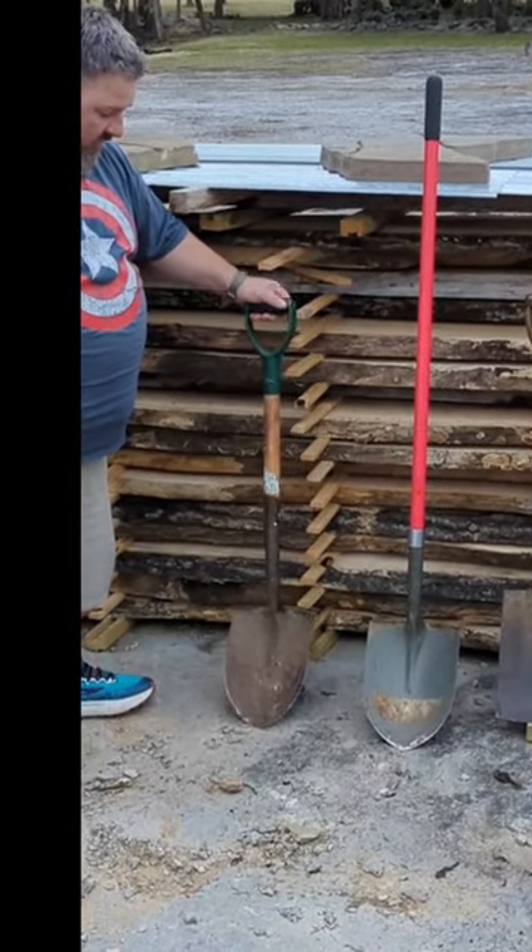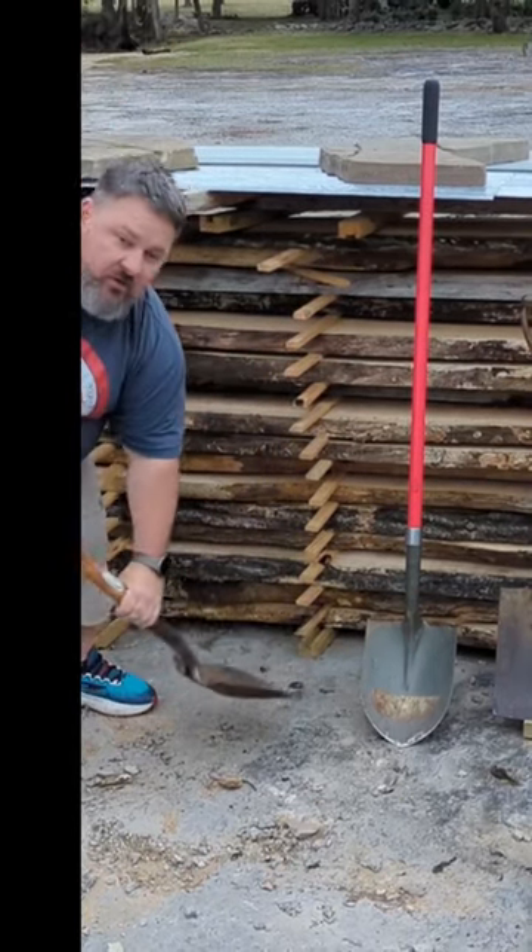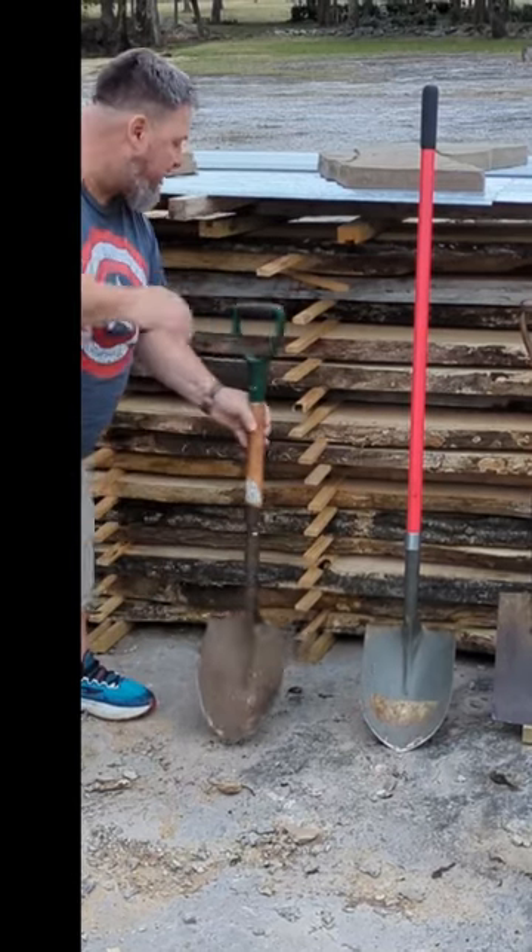Right here we have our small handled spade. It has the grip on it. It's really good for digging and clearing out material from a hole.